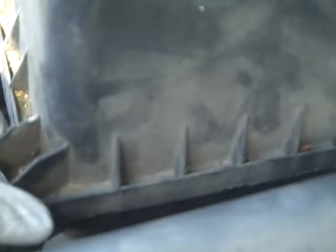Doing an air filter on a 2003 Toyota Highlander. This is the air filter box right here — you just snap out this clip and lift it up.